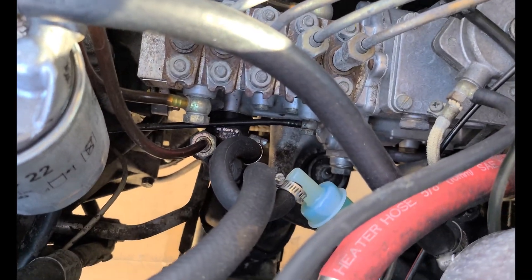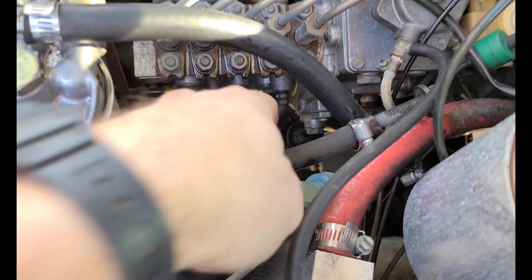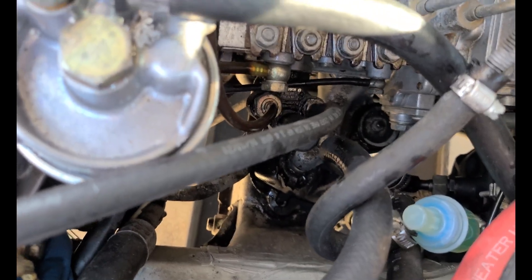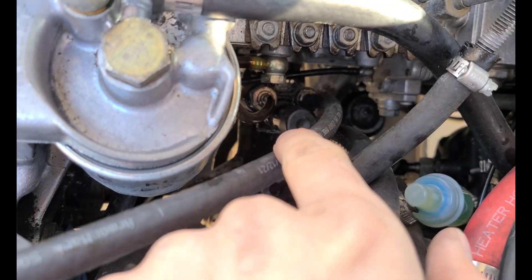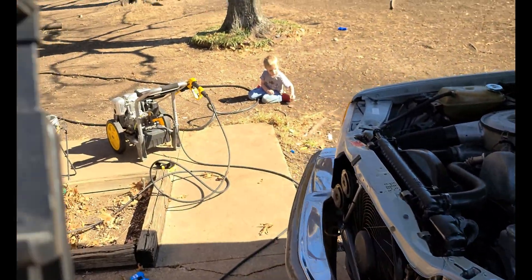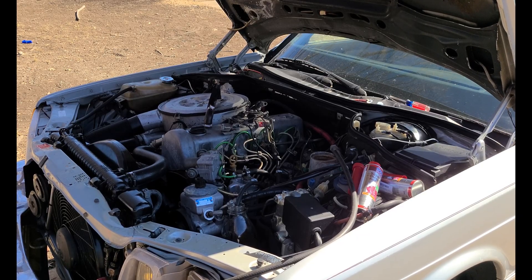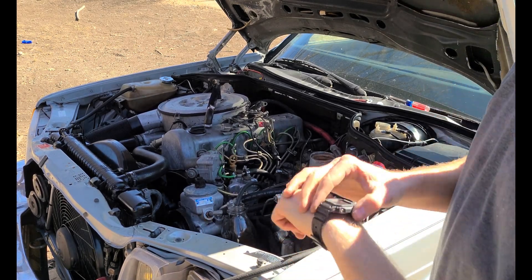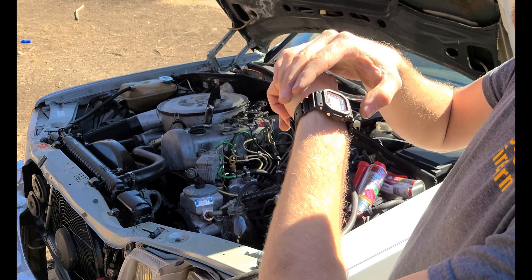I'm going to go ahead and get this line pulled off and we'll route it to the diesel purge. Fuel line is off — there's a little bolt in it now. We've got this new one here going into the diesel purge; it's a quarter-inch inside diameter fuel line. That way you don't have to use a hose clamp on the bottom — just push it super hard and it'll go on. Let's crank this thing up, let it run, and I'm going to set a timer to see how long it takes for the engine to use this diesel purge.